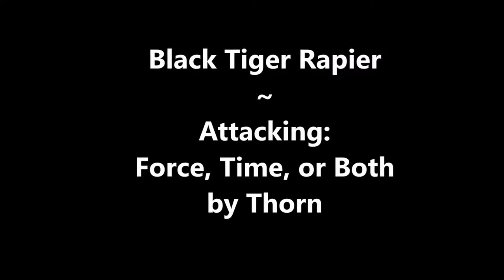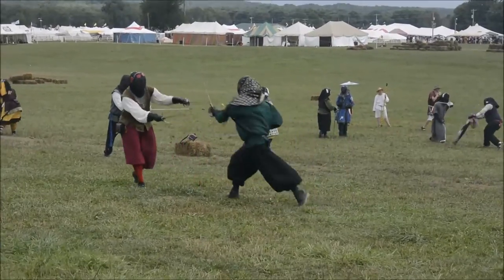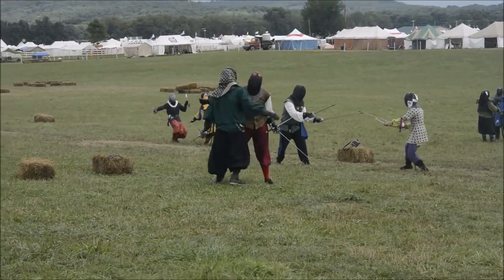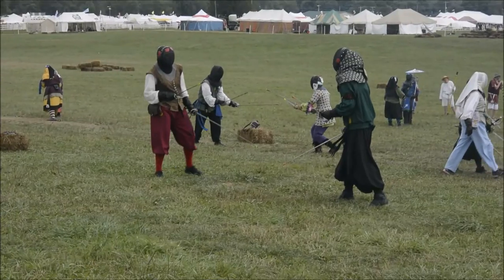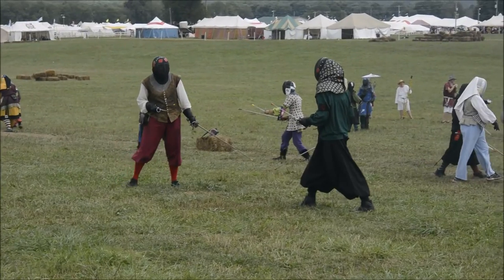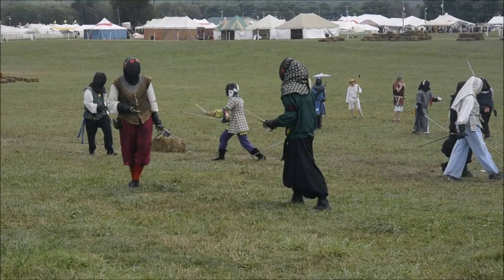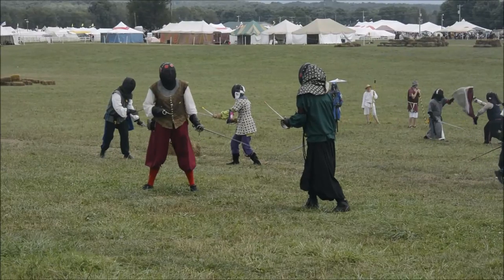We're going to see videos in full speed and then in slow speed. Here comes the first one, using force. I'm in the green. It might look like I got hit at the end — I did not. That was sort of a body void. I'm using force as I extend my blade to bind out my opponent's blade. That is exerting force.